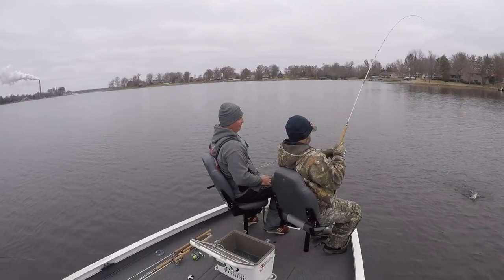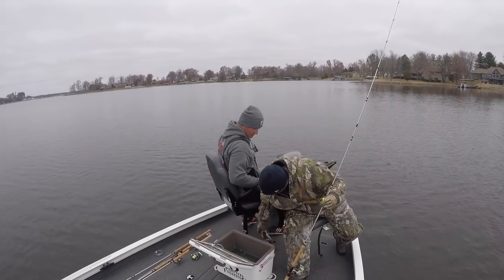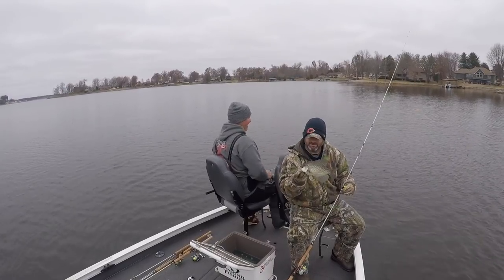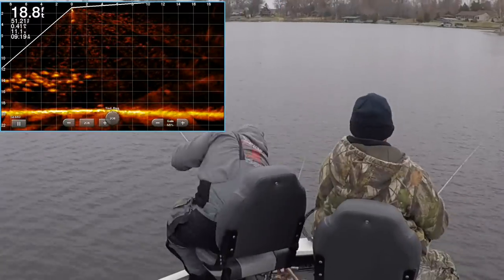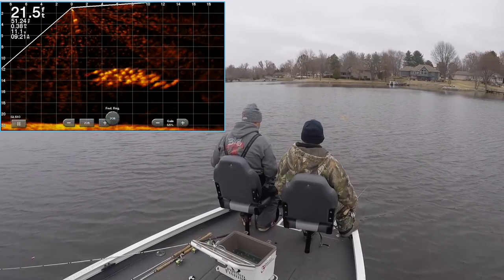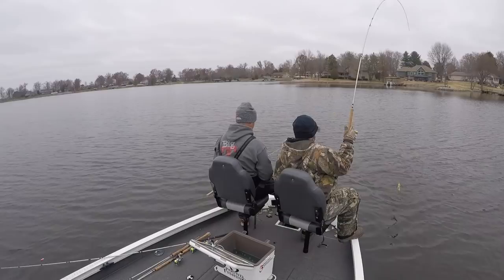Look at Marcus go — big fish of the day so far right there! That's a thick one, good job Marcus. In my opinion this is a perfect example of having to adjust. We started off shallow, went to piles, and now we're chasing schools of crappie all around. It was fun, we loved doing it — just chasing these schools was a great experience and we had some definite success.